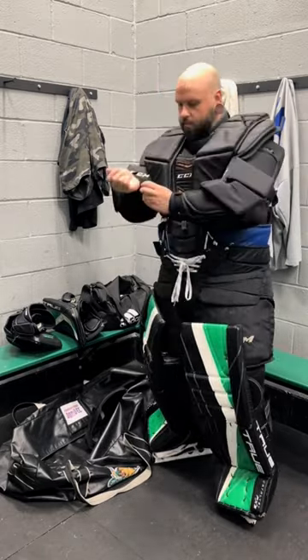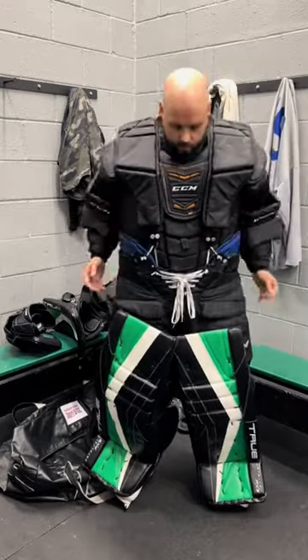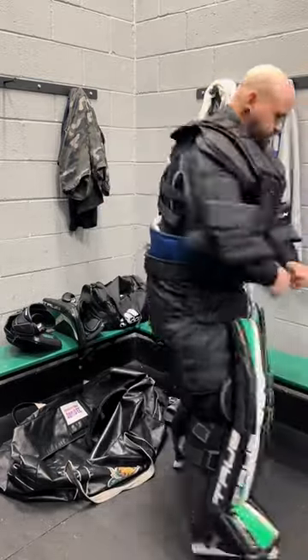Padded wristbands really help keep everything buttoned up down at the wrist so the arms stay in place and don't slide around. But the big key here is to keep those suspenders on the inside of the floaters, keep the top of the pants loose — and look at that, you just tuck the chest protector.